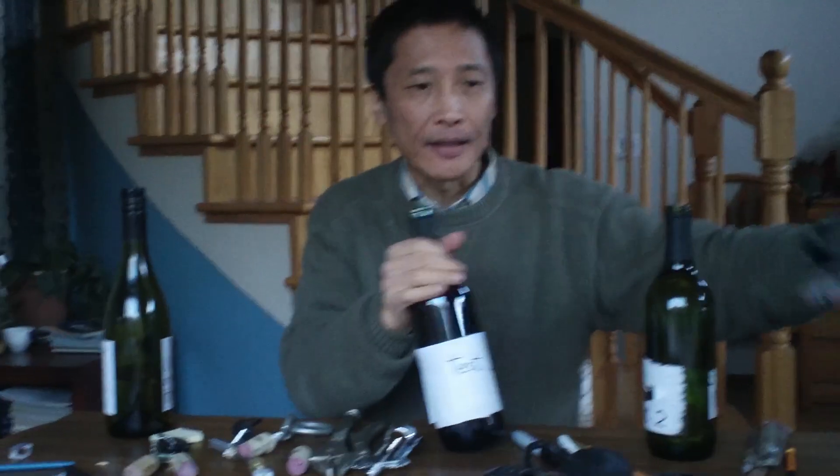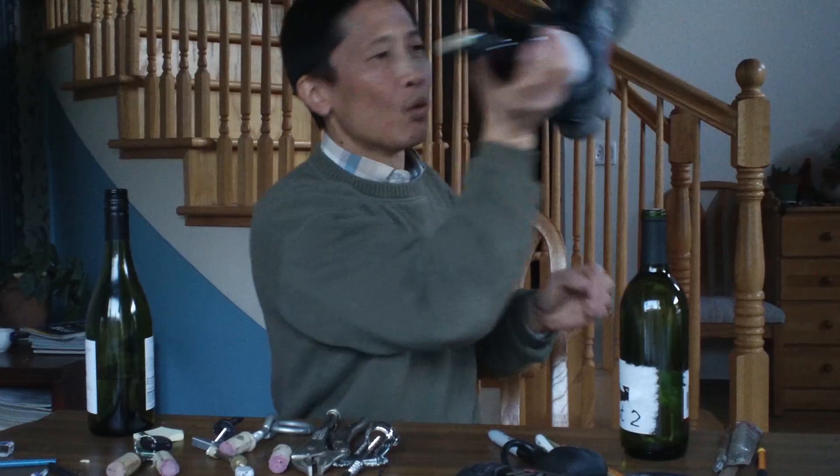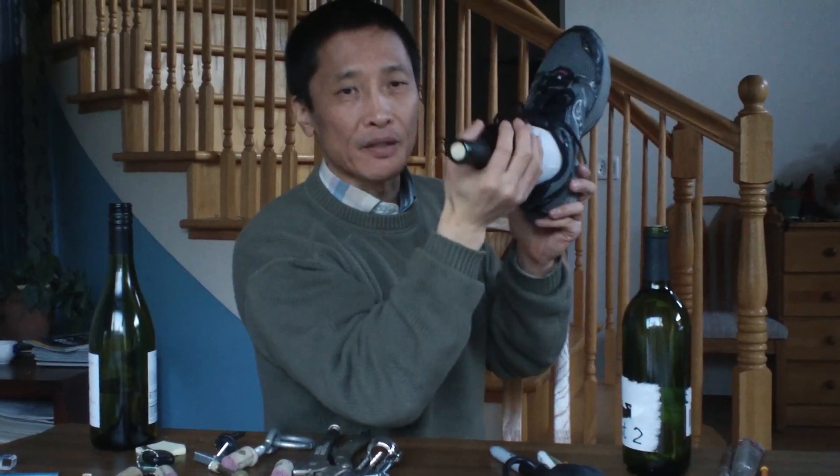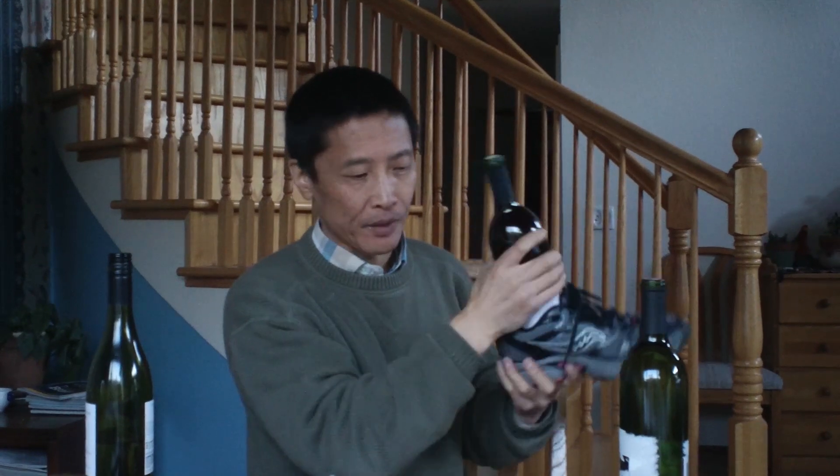One interesting solution is to use a shoe like this and hit the wall. I'm going to show you it really works — I'm going to do some experiments.